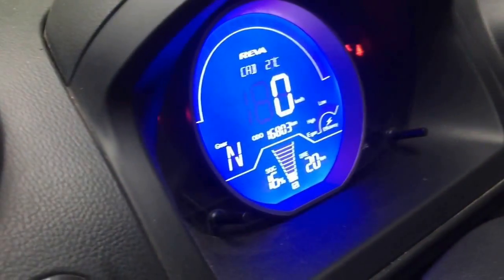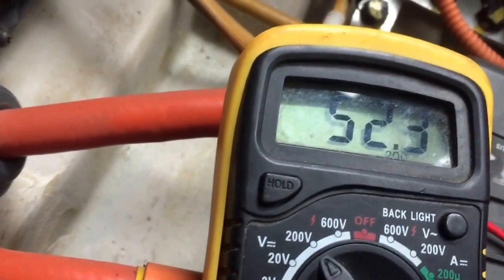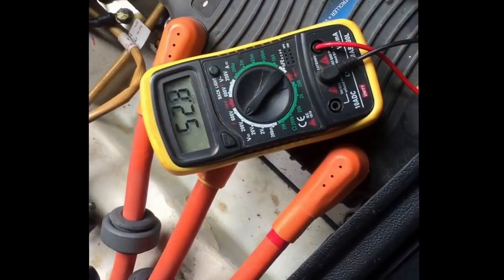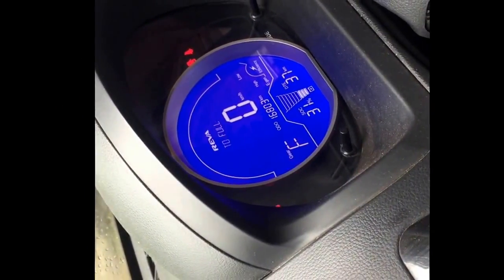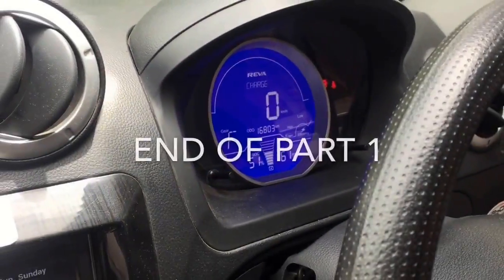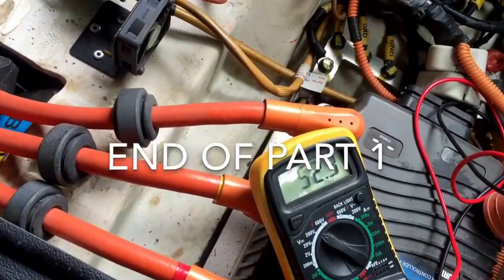The charge is now at 16% with a battery voltage of around 52.3 volts. Voltage is now 52.8 volts and the charge percentage is 31%. The SOC is 51% right now and we have a voltage of 52.9 volts.